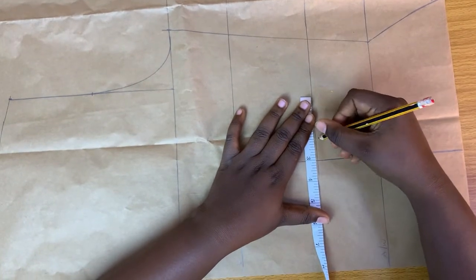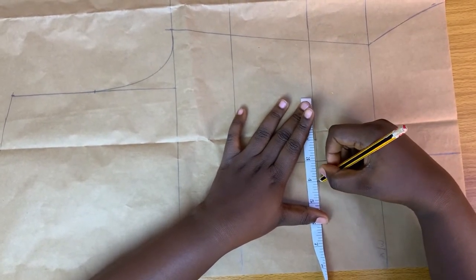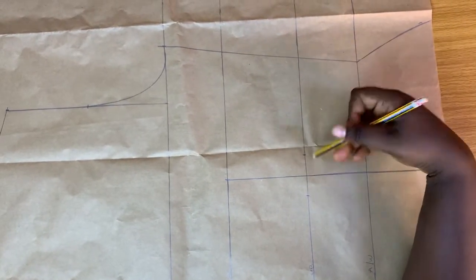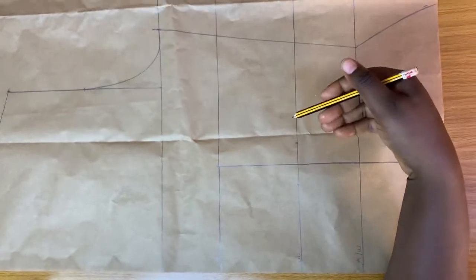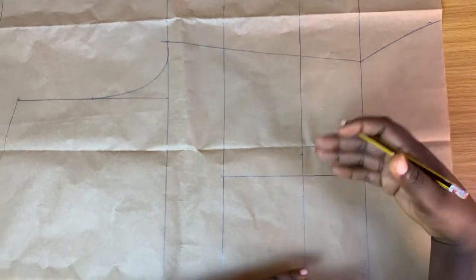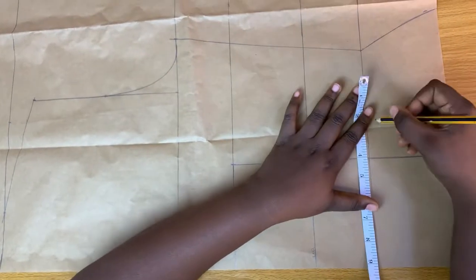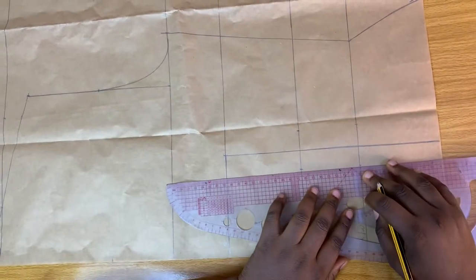The next thing is to take my darts. I'm going to take my darts which will be one inch on both sides. I'm marking one inch because I'm going to be taking all the darts as well. I'll mark the side bust dart, which will add volume here, and also do my under bust tightening, which will give me more volume on both sides. I have a fuller chest, so if you have a smaller chest you can mark half inch on both sides. On my affluence as well, I'm going to mark one inch on both sides, then connect these lines to give me part of my darts.